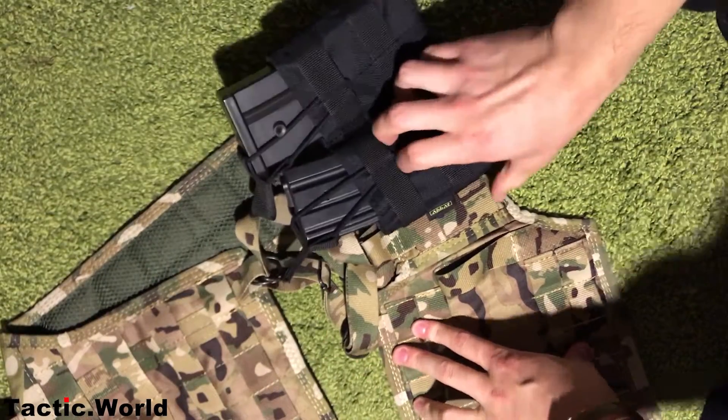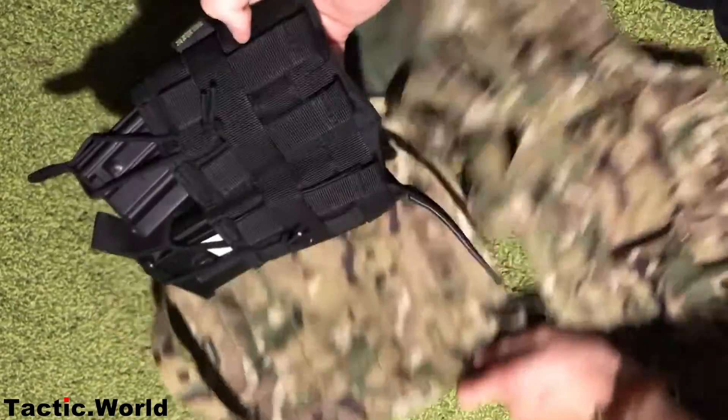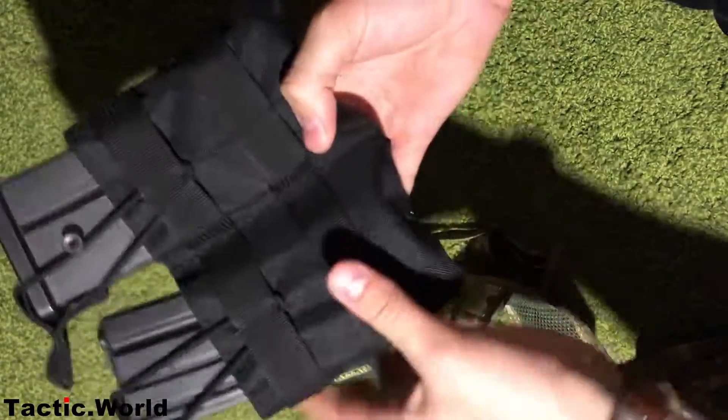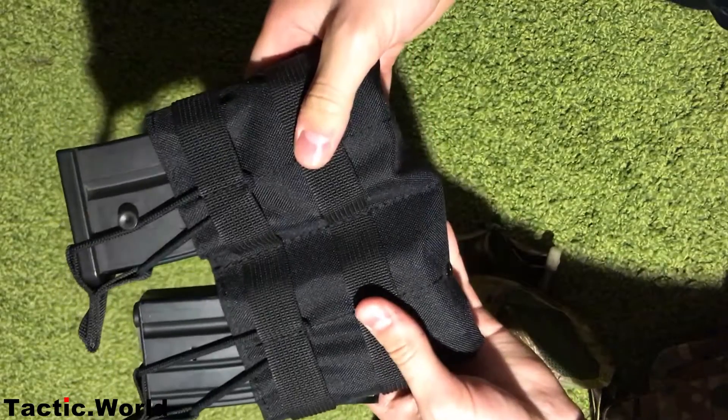Molle and paintball vest and you can two or three in one.